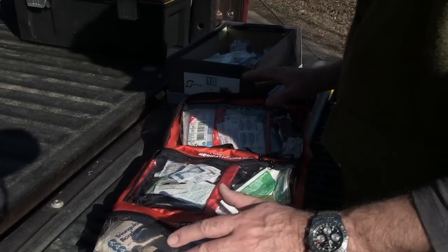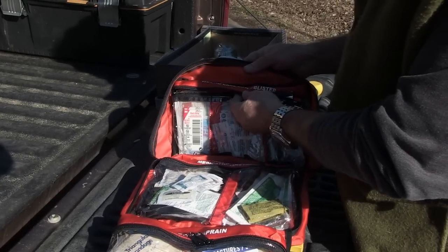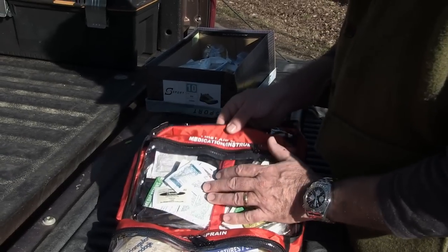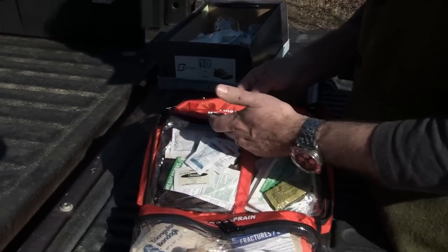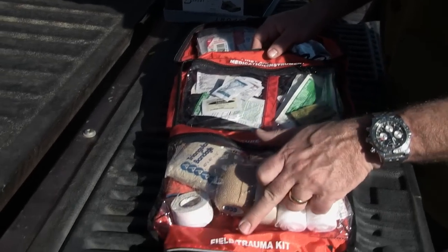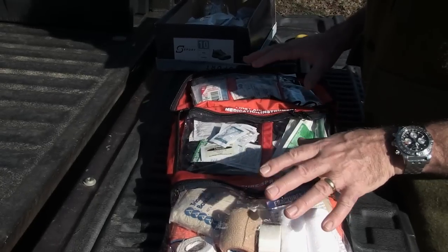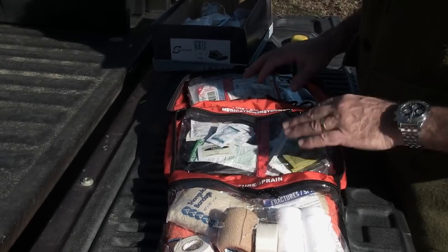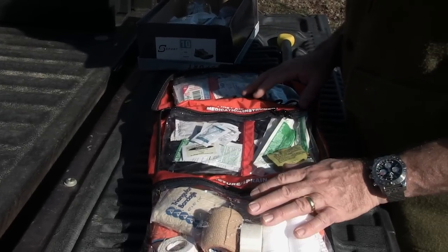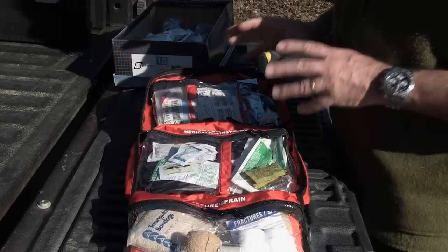Here we have a fairly basic kit that's divided into sections. Up here is the wound care, burn, and blister section. This is the first aid manual with medications and instruments. This is for fractures and sprains. And this is the field and trauma kit. These sections are not cast in stone — I've had to move things around a little bit just to make them fit.